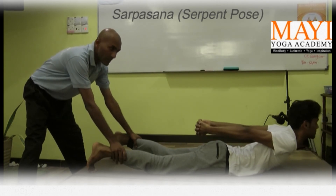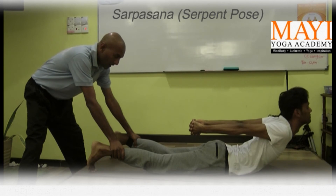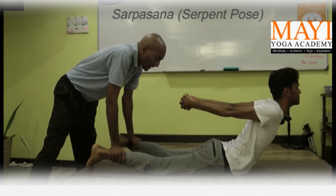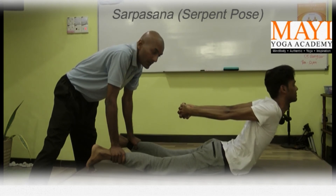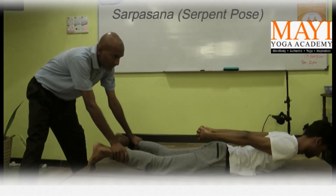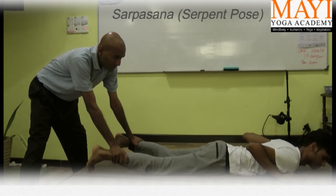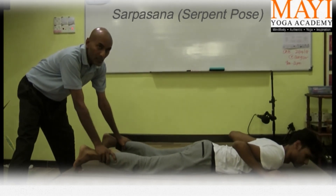He comes up. He is coming up now, and I am not pressing. Now I press and he comes up a bit higher, which means the potential to stretch is deeper. But because the legs are not supported, the potential is not realized.